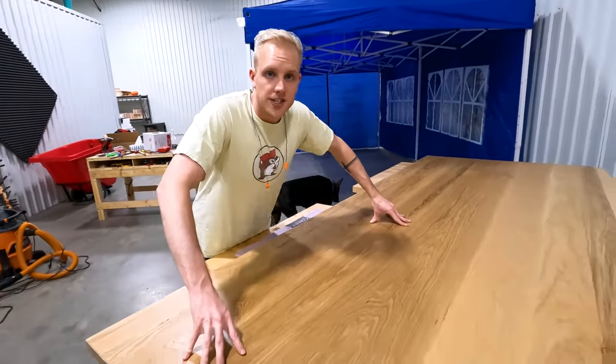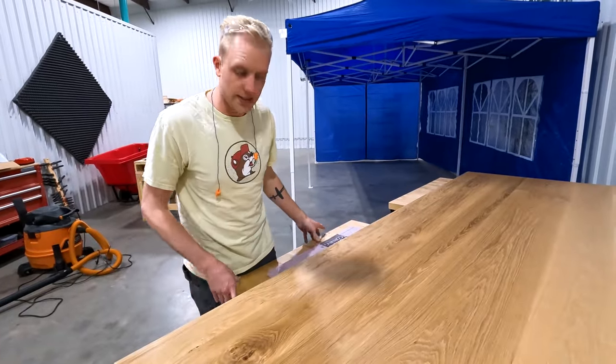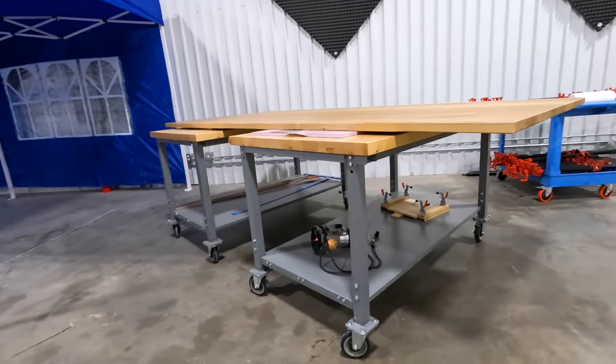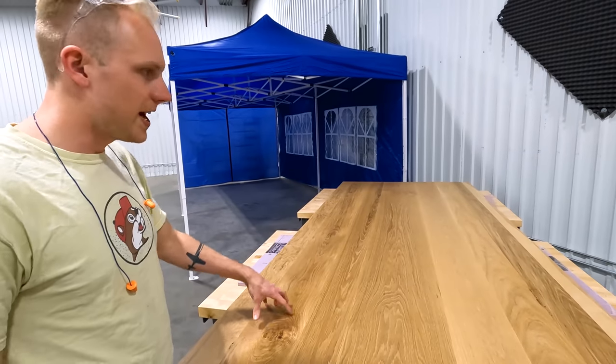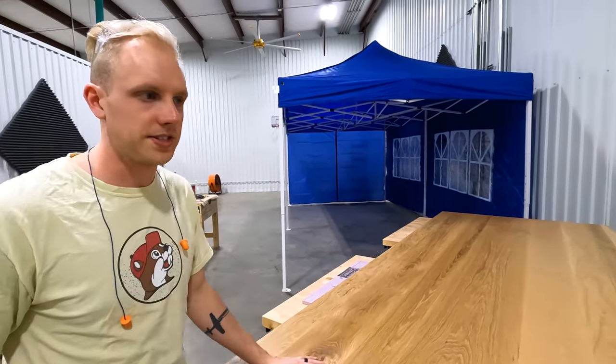Right here is the top for a kitchen table we're working on right now, sitting on these really nice assembly tables we got from Uline. They're big, they roll, they're sturdy — they're great. I wish I had five more of them and we'll probably get more at some point, but for now they work great for assembly and finishing work.